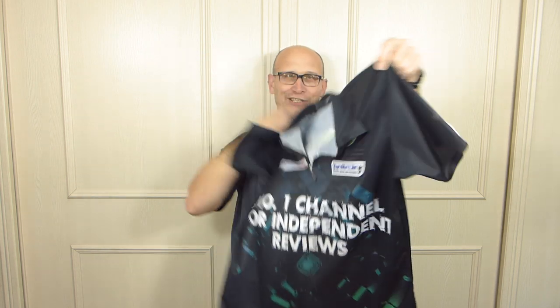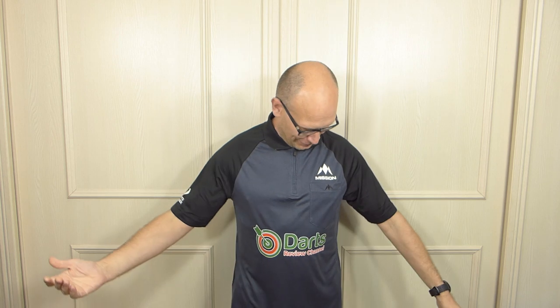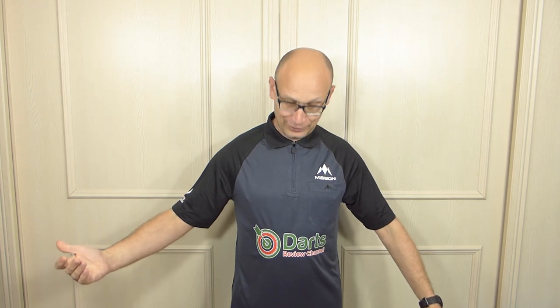It's the only shirt of its kind so I guess it's a little bit rare in that respect. I hope you like my new shirt — eventually you'll be seeing it in my new videos. That's the end of the video, thanks for watching.